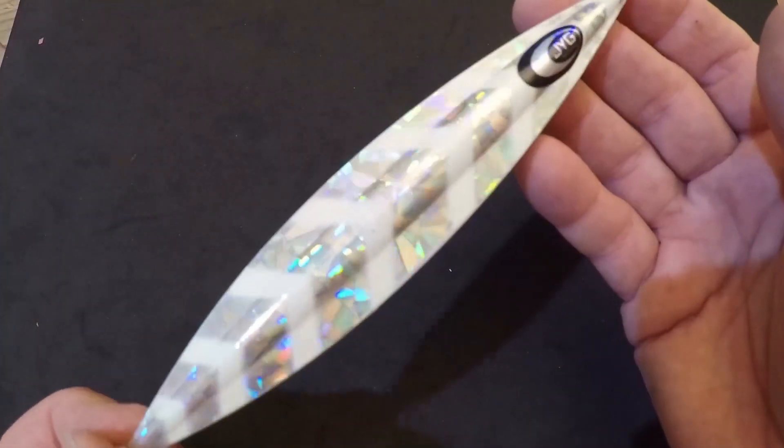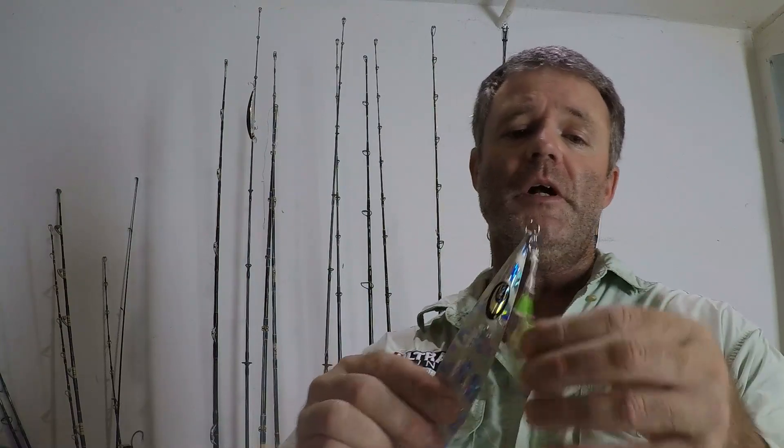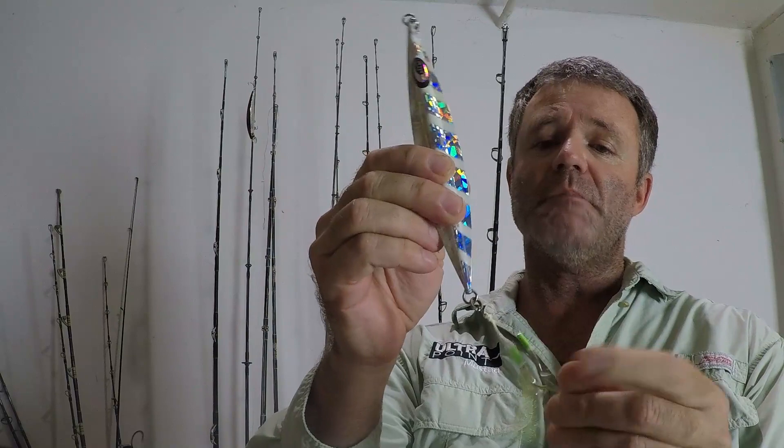Typically when you purchase a slow jig, also known as a slow pitch jig, from your bait store or wherever you may buy it, it comes like this with no hooks on it. Your end product is going to look something like this, where you end up with two assist hooks on top and two assist hooks on bottom.